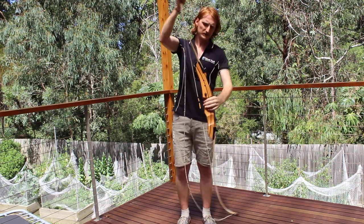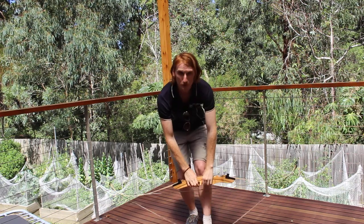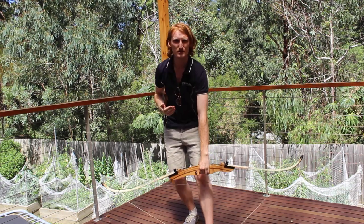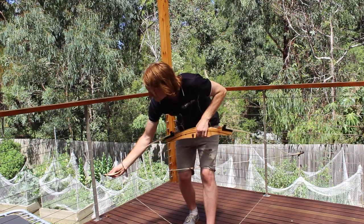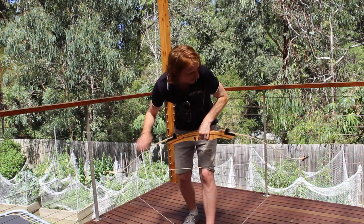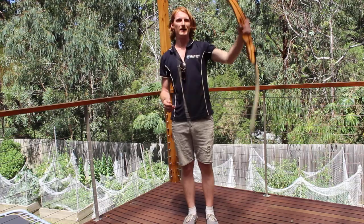Now what you're going to do is hold the bow flat, put your foot through the stringer tool, and slowly bring it up, making sure your head is back just in case the string comes off. When it bends up, you just slide the string up, making sure it is seated, and there you go.